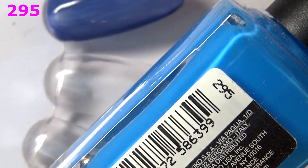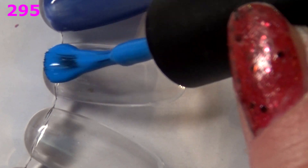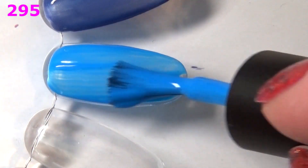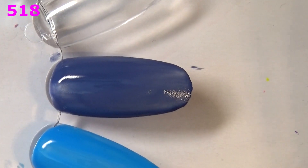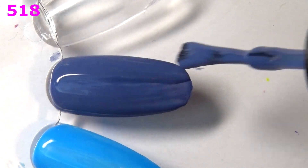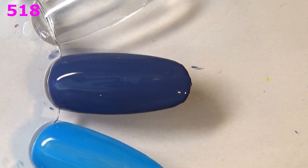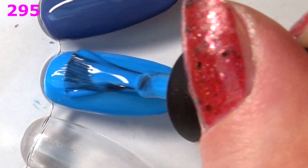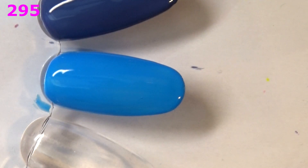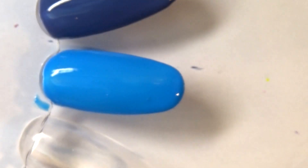Moving on to another blue — this is like an electric neon blue with a lot of white added to it, this is 295. Another cream, another dream — sorry for the bad rhyme. Formula looks pretty good on the first coat. Going back for a second coat of 295 — yep, I will definitely keep this one.